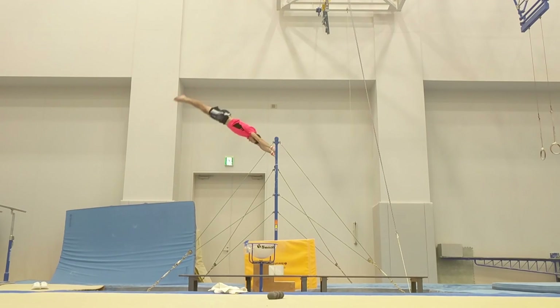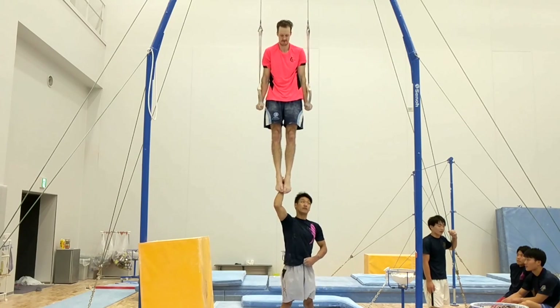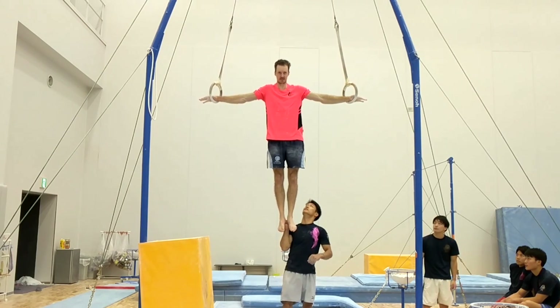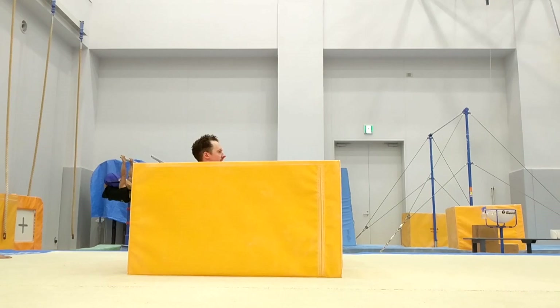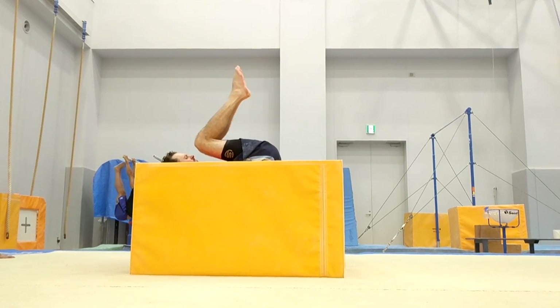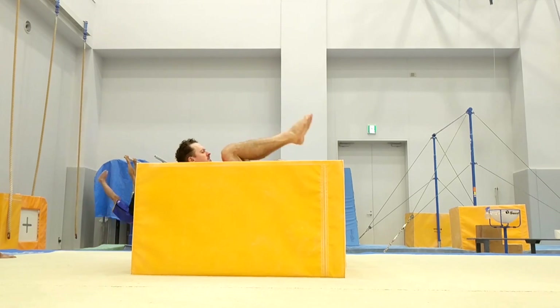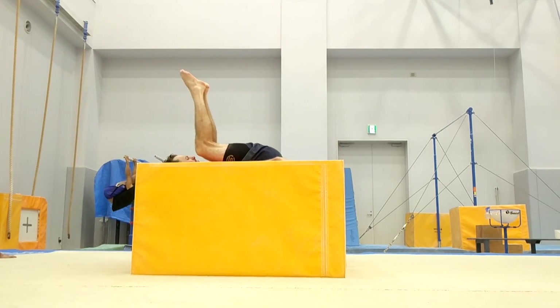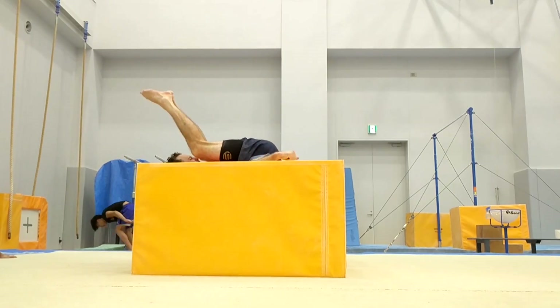I was also interested in strength. It seems that we spend 30 minutes at the end of each training session and that's sufficient for the guys to be able to do the hard strength skills like Maltese, cross, planche. Yes — Maltese, like swallow.